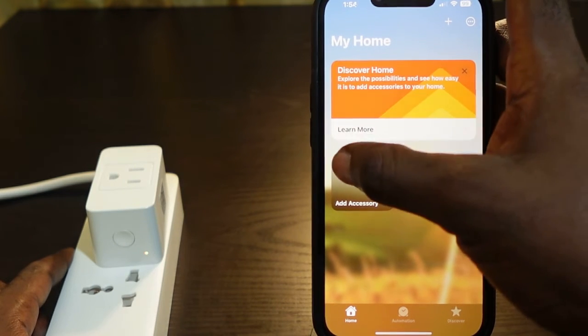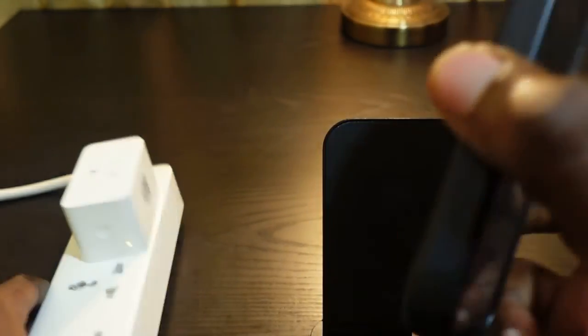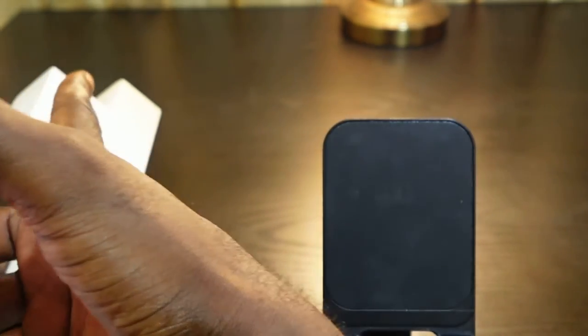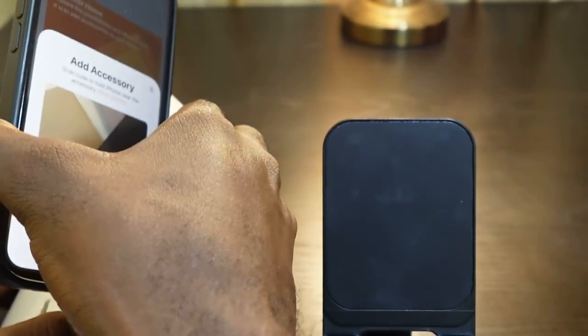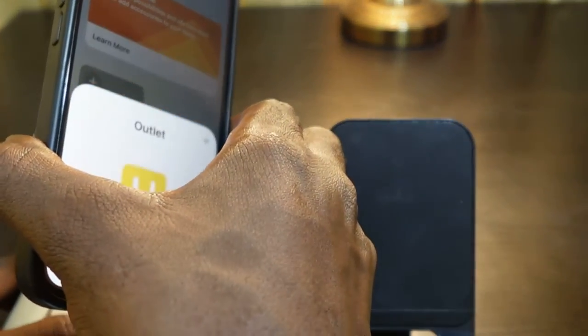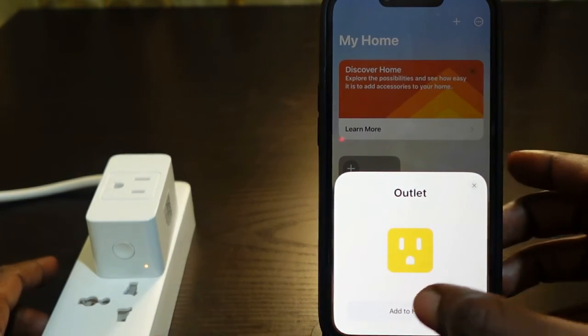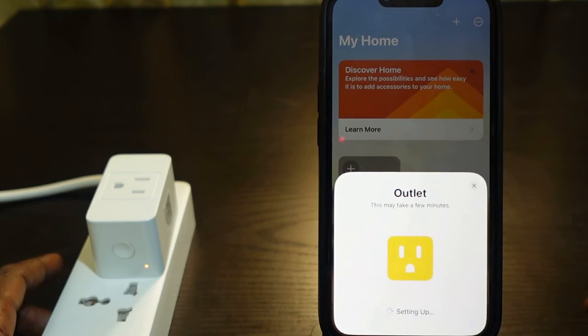Go to the app, tap the plus icon, and scan the QR code. Get your phone and point it at the QR code. Once you scan it, you'll see a prompt on your screen — tap 'Add to Home'.